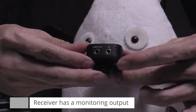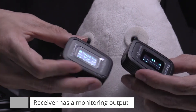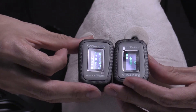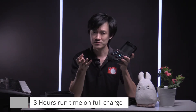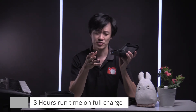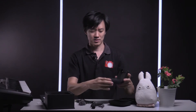Another difference in the Pro series is that there's a monitoring jack on the receiver. For some cameras you can't hear the audio, so this is very crucial — you don't want to end up with no sound at the end of a recording. On a full charge, the pair can run up to eight hours. If you're on a lunch break or tea break, you can put the microphones back into the case to continue charging.